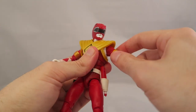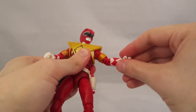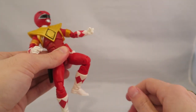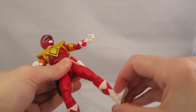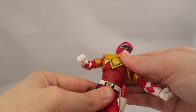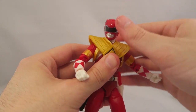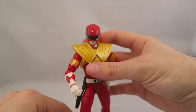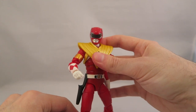Articulation-wise, pretty par for the course. You have a nice hinge joint with solid movement, your elbow joint, swiveling at the hands, a nice joint on the legs with a ball joint, a single knee joint that works pretty well, swiveling up top, the hinge on the foot, both waist articulation with a hinge joint and all-around movement, and a solid ball joint on the head. I'm happy to report I have no loose joints on this figure.